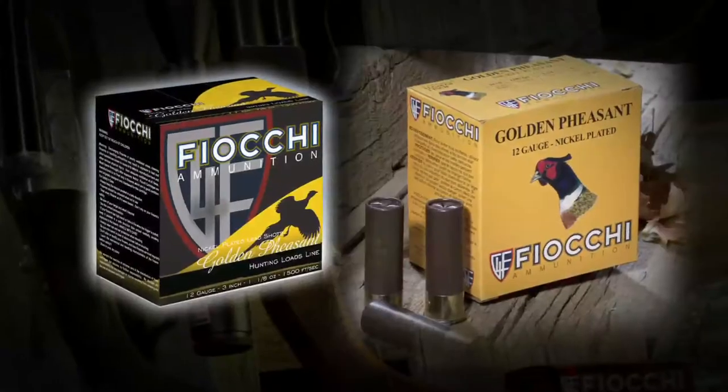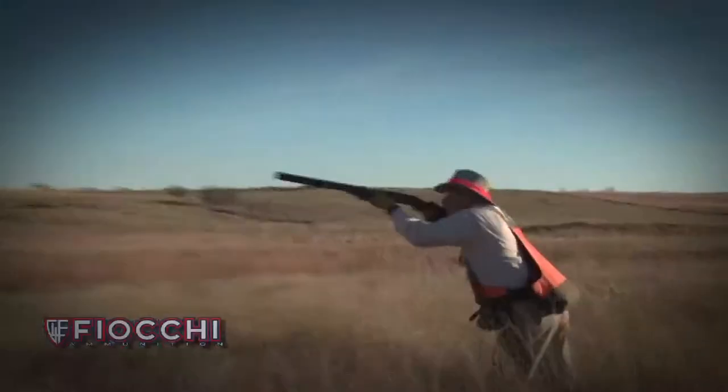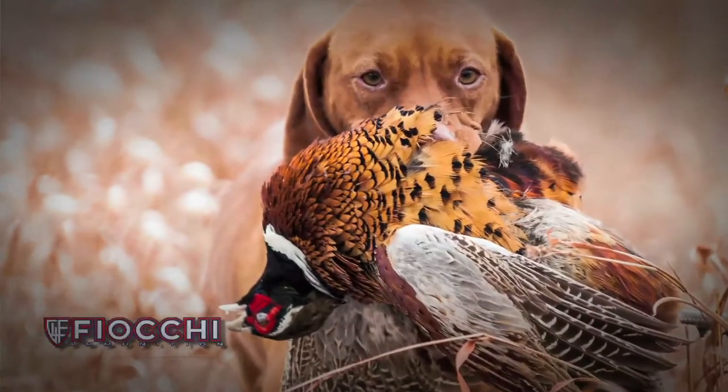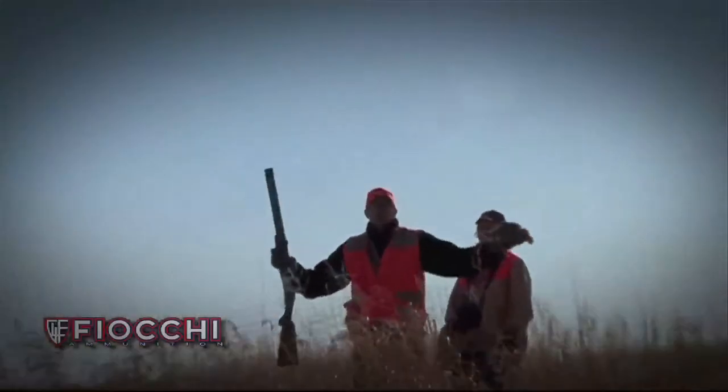The nickel-plated shot in Fiocchi Golden Pheasant ensures hard, round pellets that fly straight and penetrate deep. That's more birds for him to fetch and you to put in your vest. From quail to sage-grouse, Fiocchi Golden Pheasant ammo works for you and your dog.